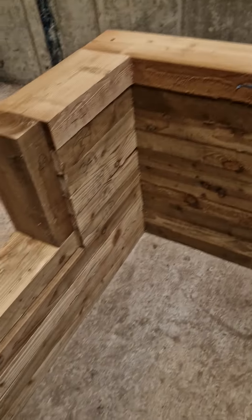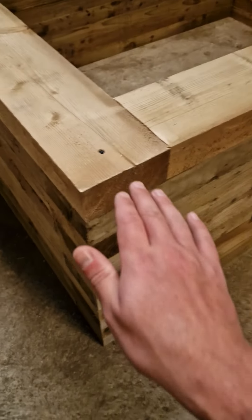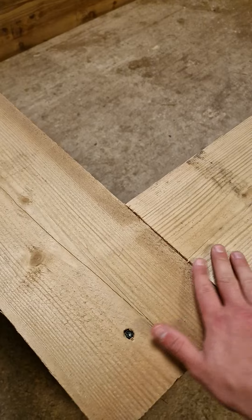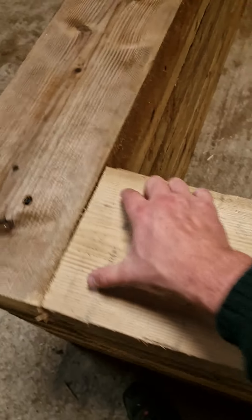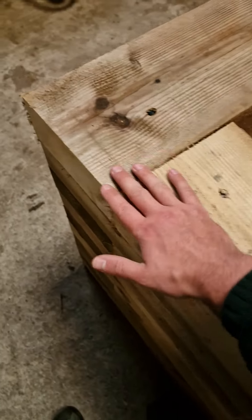The coping is something you should do yourself, because we could mitre all the corners but if there are any slight changes it won't look right. You're best off doing it just before you install it otherwise it'll just look rubbish. All these tops are nice and flat so once you've screwed everything down it'll be even flatter.